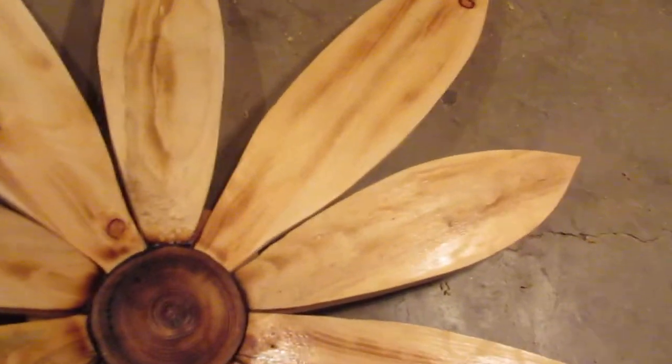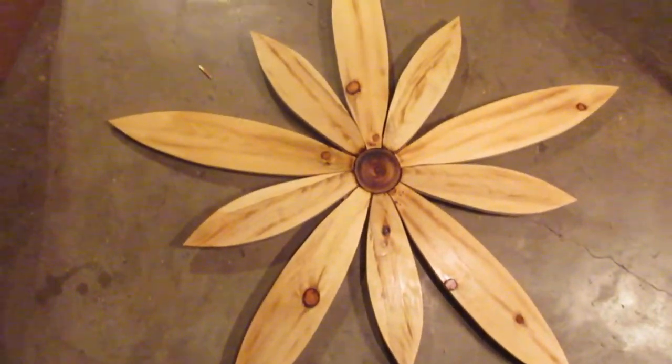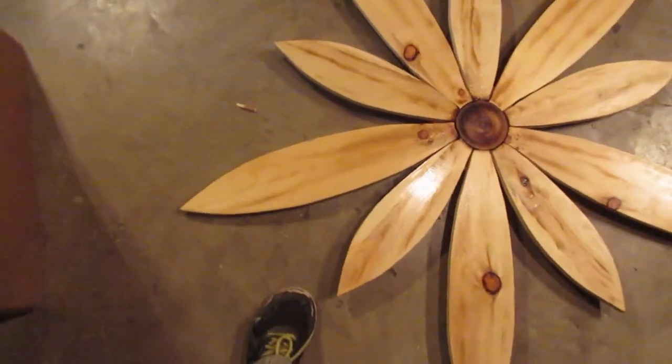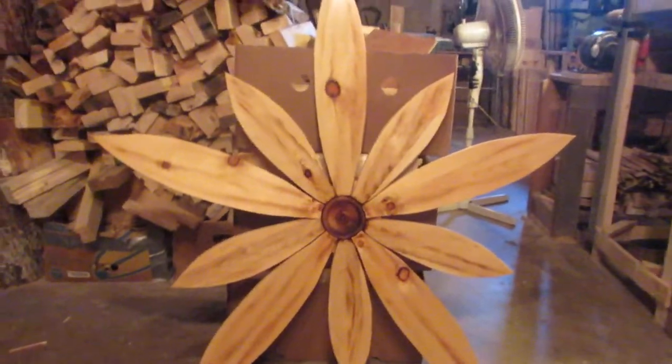Sometimes things come up — if you turn this over I'll show it to you, because I had an issue where it stalled me for almost half an hour. Anyway, I think it turned out beautiful. What do you guys think? Tell me in the comments — is that something you would ever think about putting on the front of your home? I have one on the front of the house and I'm going to have one on the shop, so I'm really excited for that because everyone who comes to the shop in the summertime gets to see it.